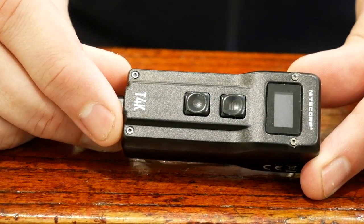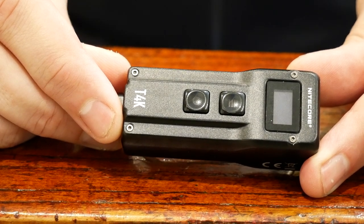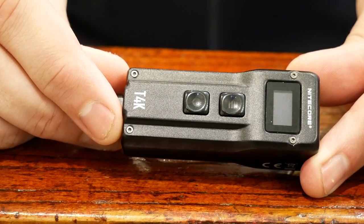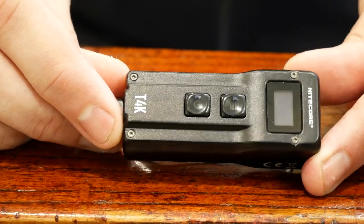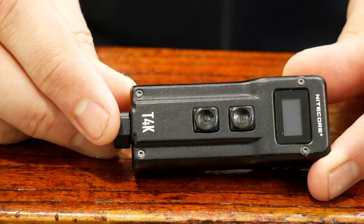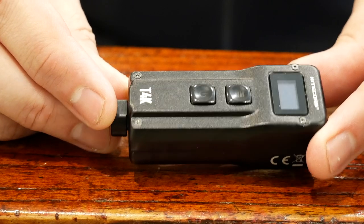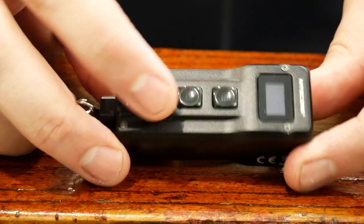It's got four Cree XP-L2 V6 LEDs and five brightness levels. Ultra low is 1 lumen, low is 15 lumens, mid is 65, high is 200, and turbo is 4,000. It's got the USB-C charge port right here. It's got a 1,000 milliamp lithium-ion battery with power safeguards like overcharge protection and all kinds of cool stuff built in. It costs $89.95, so pretty expensive for a little light like this.